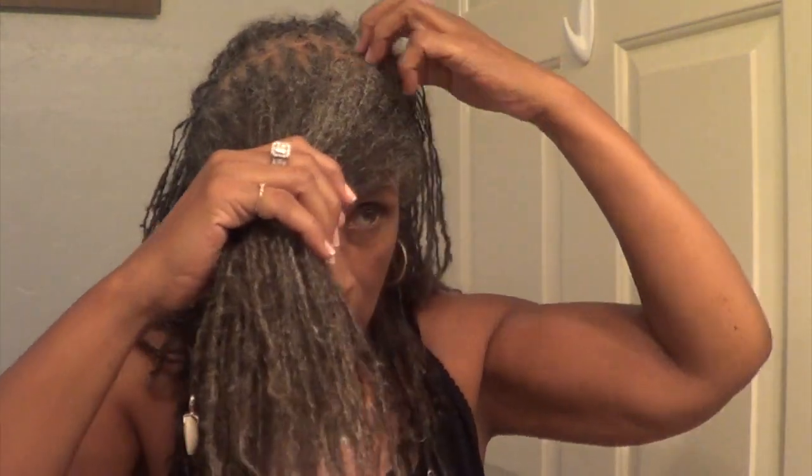I like when my hair is freshly done because then I can do styles — not just wear it on top of my head.